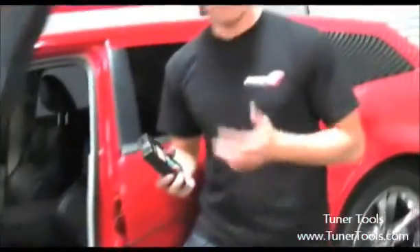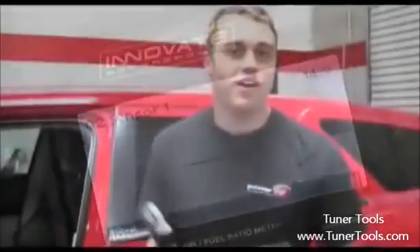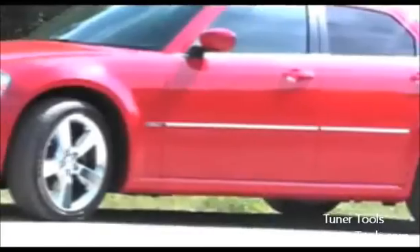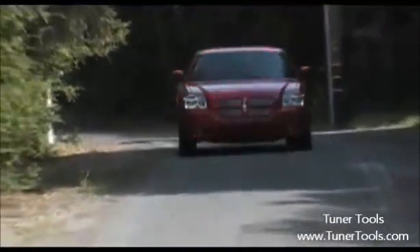Hopefully you now understand a little bit more of what the LM2 is capable of. What you probably don't know is that this little handheld device costs under $500. Up until about five or six years ago, to get the kind of data we've seen here today would have cost over $4,000 in data logging and wideband equipment. Thanks to the LM2, we've now got a 5.7-litre Vortec-equipped Magnum that's tuned for maximum horsepower running a very safe air-fuel ratio. Till next time, my name's Bucko — thanks for watching Power TV.